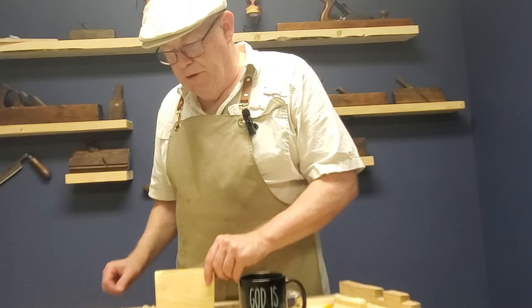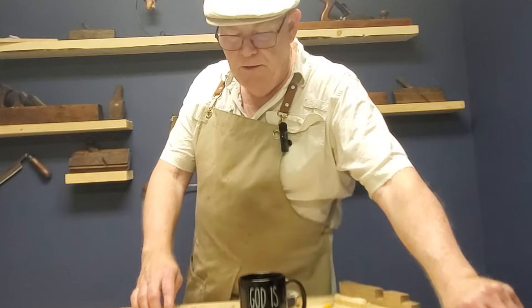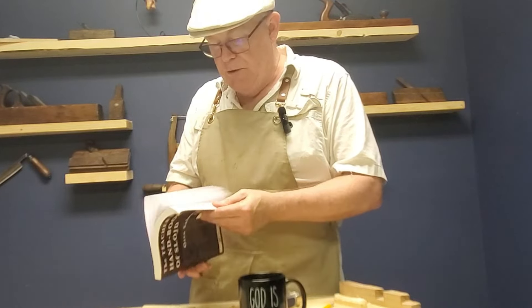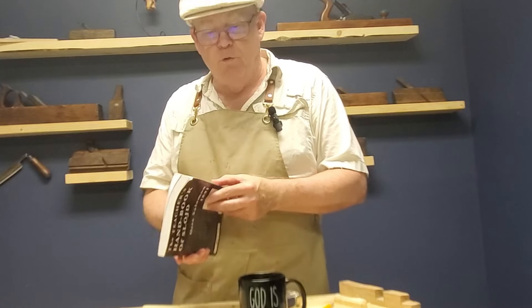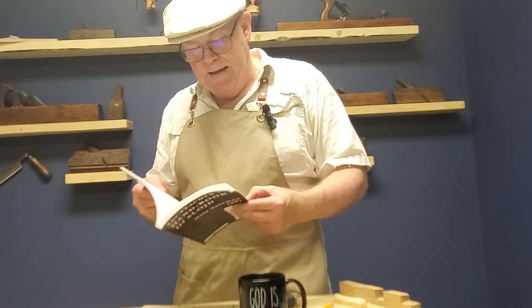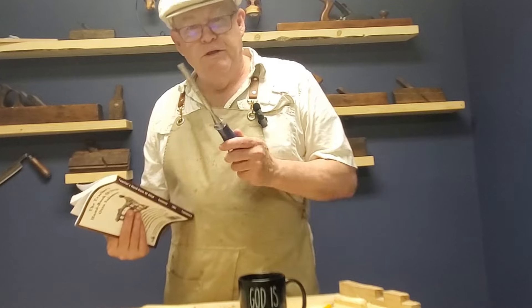Hey there friends, welcome to another episode of Learning Hand Tool Woodworking as we go through the teacher's handbook of Sloyd. Today we're going to be on exercises 24 and 25, which is the perpendicular and oblique paring stroke with the bench chisel.